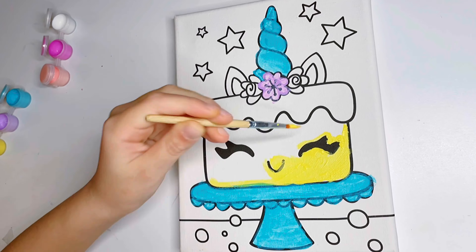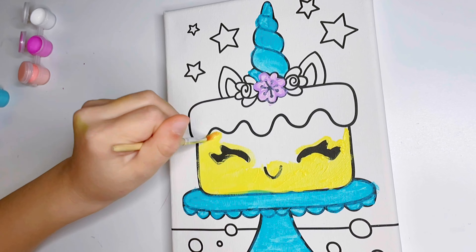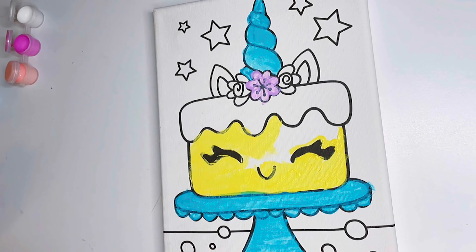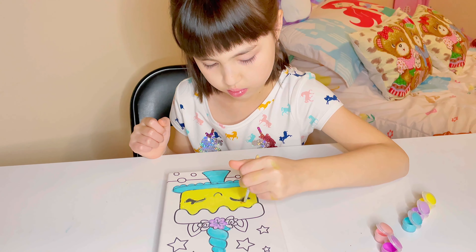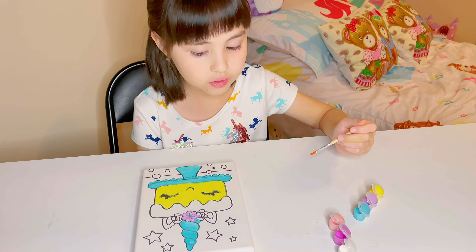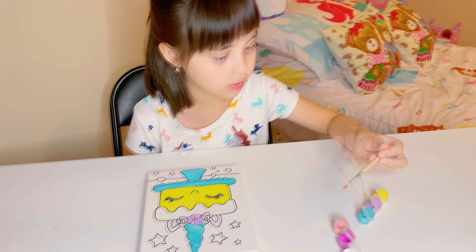That's perfect. Next I want to color is the frosting, it's gonna be purple.